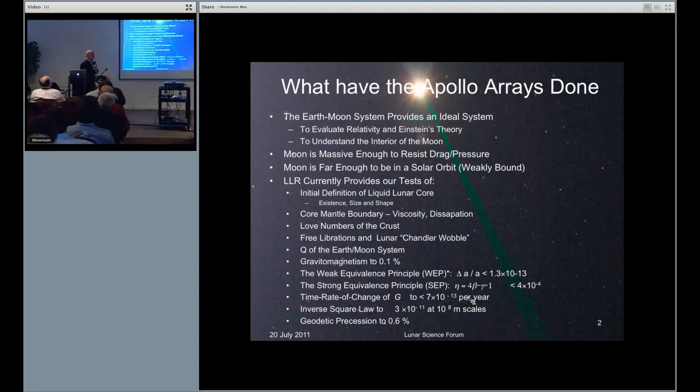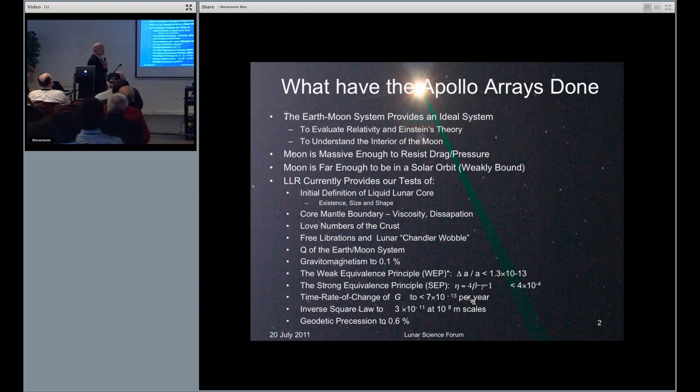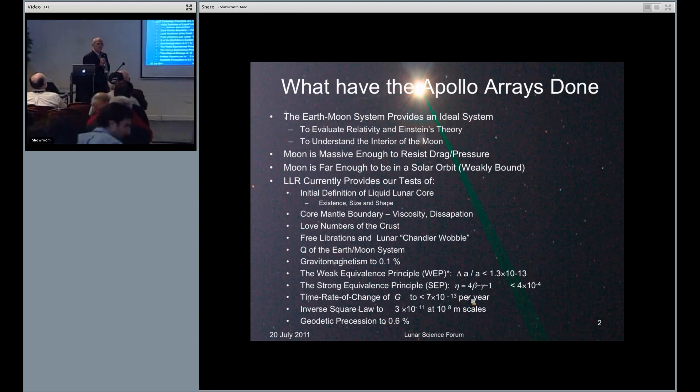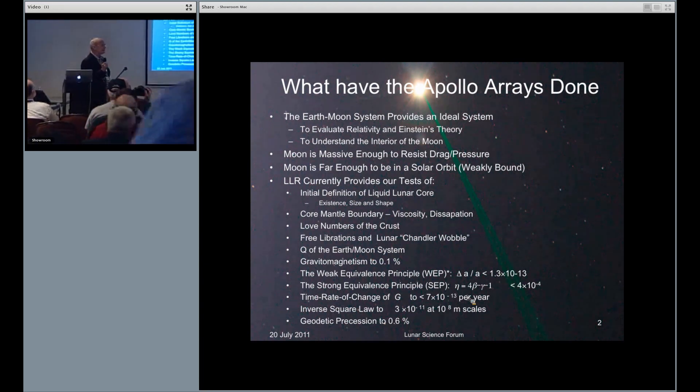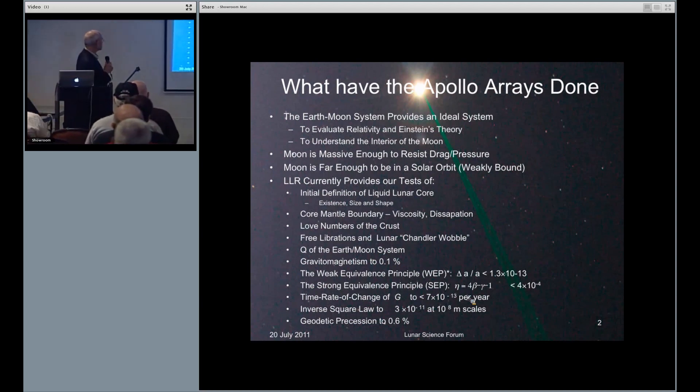First, this is not a brand new experiment — it's got a lot of heritage. The Apollo arrays have been up there 40 years, and they've done a lot on the interior of the moon: initial definition of a liquid core, its existence, size, and shape, core-mantle boundary, viscosity, and dissipation, etc.